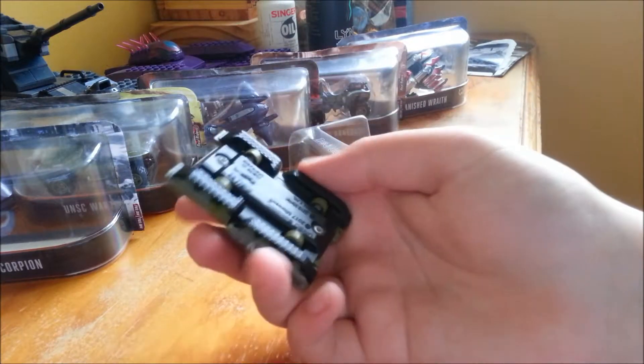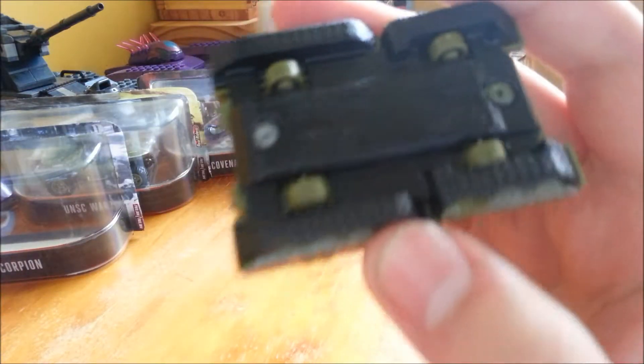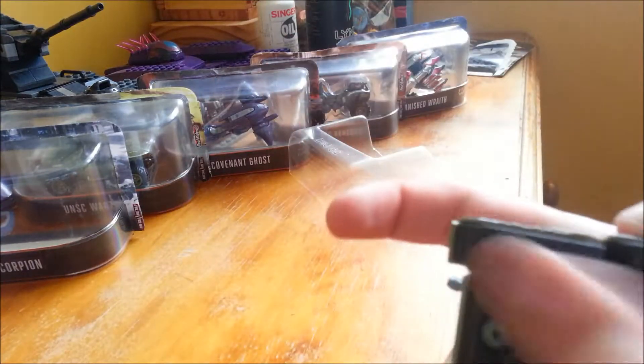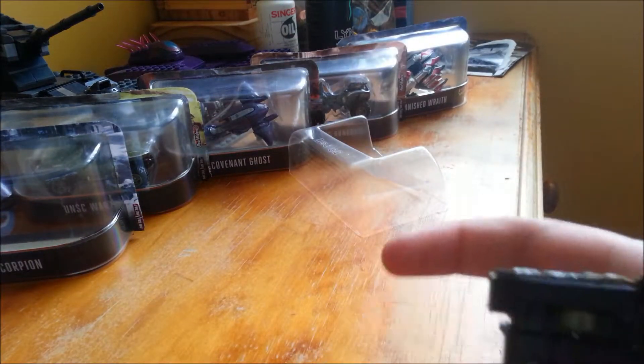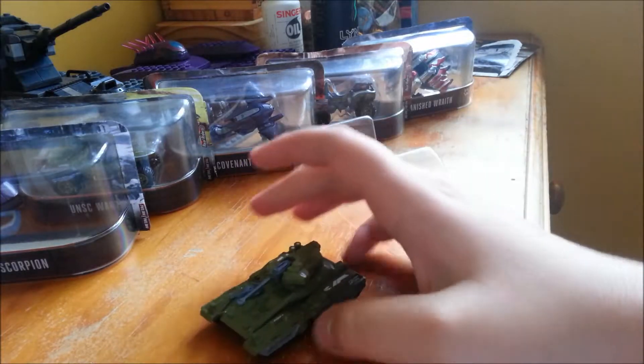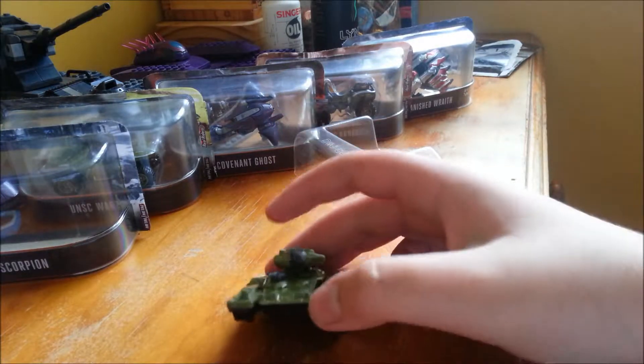So yeah, that's it. Really quick unboxing. At the bottom it says UNSC Scorpion. You have a Hot Wheels logo and everything. The wheels don't work. But hey, I'm only getting this for a collection. I'm a big fan of — not Star Wars — Halo. Halo.